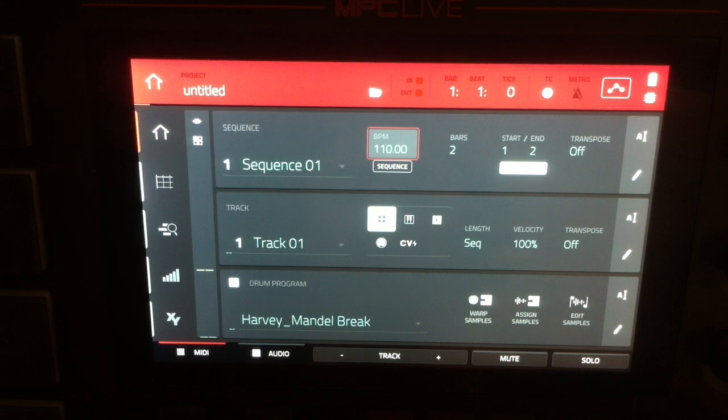So let's change our BPM to 105, which is pretty much the same tempo as our brake, and I'm just going to put in two bars of a simple pattern of this brake.